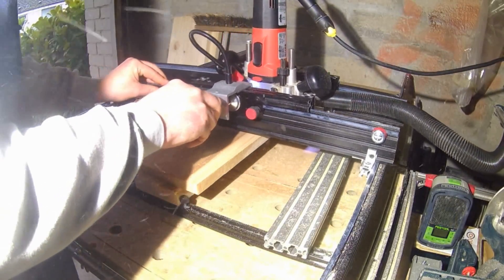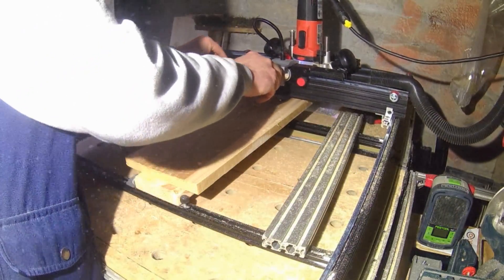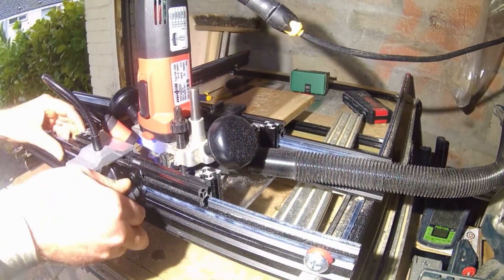Hello all, in this video I'm going to take you through some of the upgrades I made to my original router sled and show it in use a little later on.